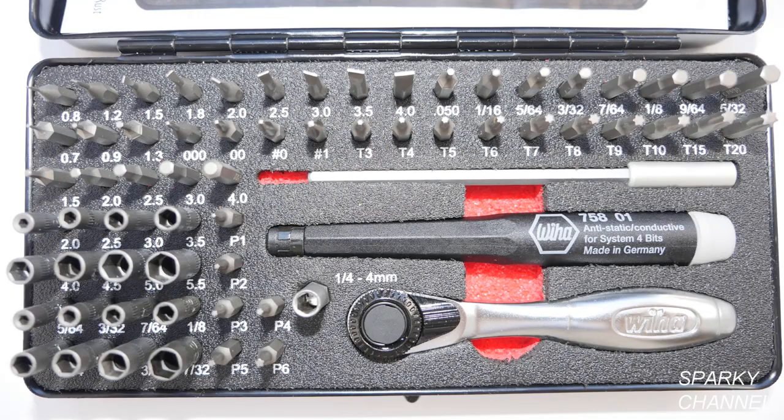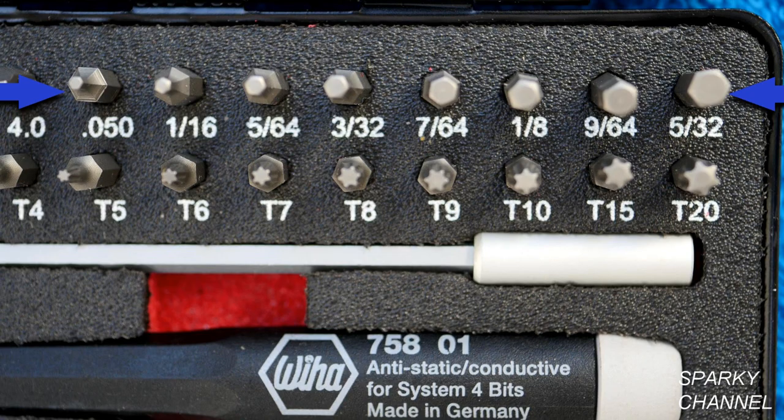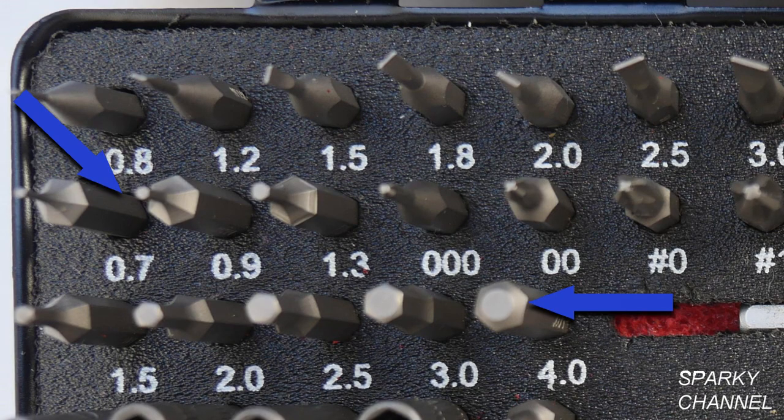Now let's take a look at the bits. There are 9 flat head bits, which range from 0.8 millimeters to 4 millimeters. There are 8 SAE hex head drivers, which range from 0.05 inches to 5/32 of an inch. There are 8 metric hex head sizes, which range from 0.7 millimeters to 4 millimeters.